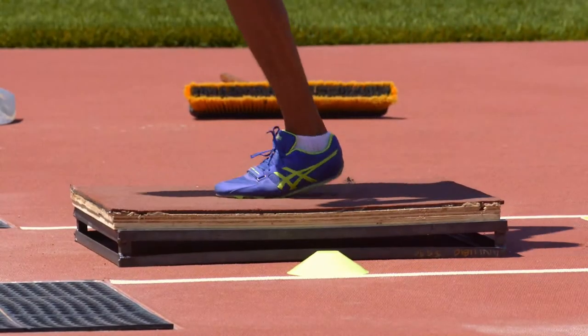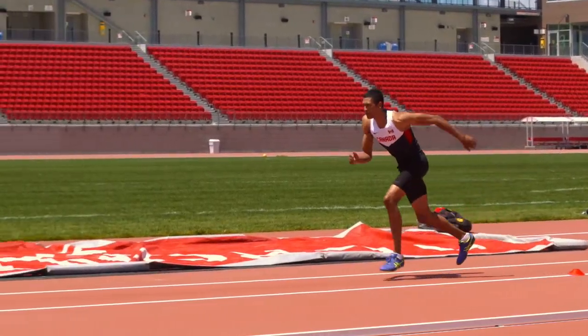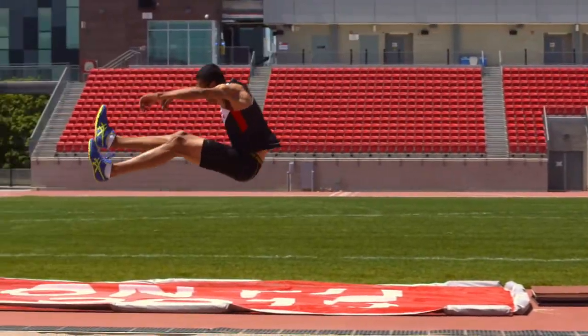A box is used to give the jumper enough height to practice the technique in the air. The goal of the approach run is to generate the maximum amount of speed which can be converted to vertical lift.